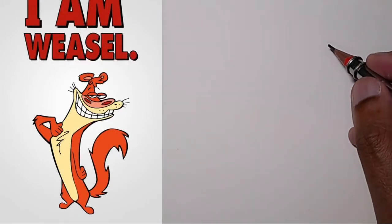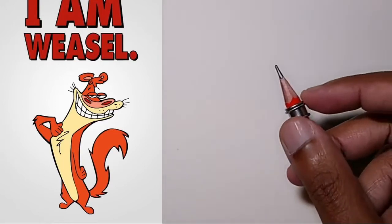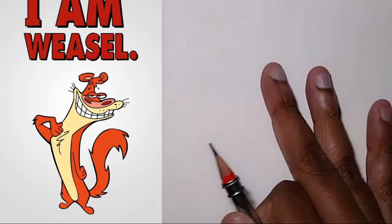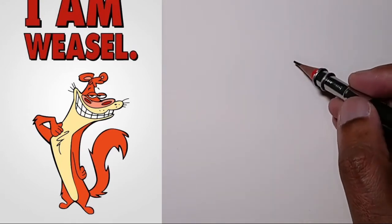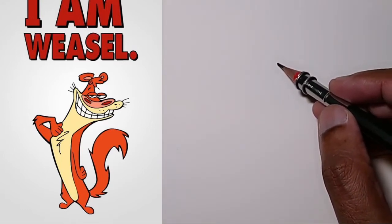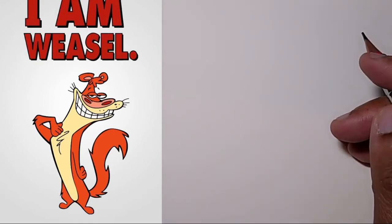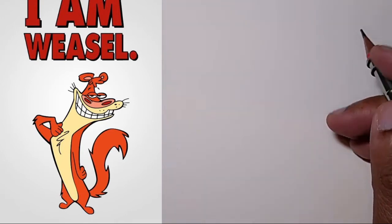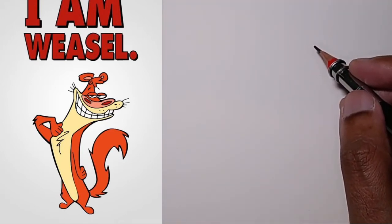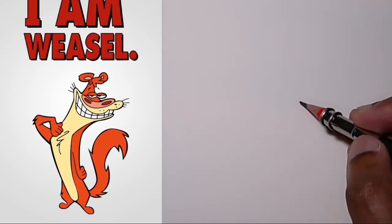I have an HB pencil in a pencil holder because the pencil is too small, I've got my eraser, and my sketchbook. I chose this camera angle because when I'm drawing, you don't really need to see my face since I'm looking at the sketchbook. It makes more sense when I'm talking to you.